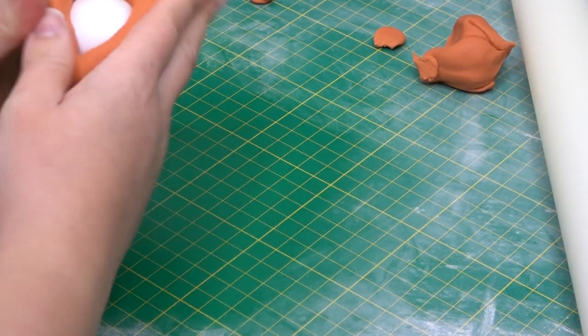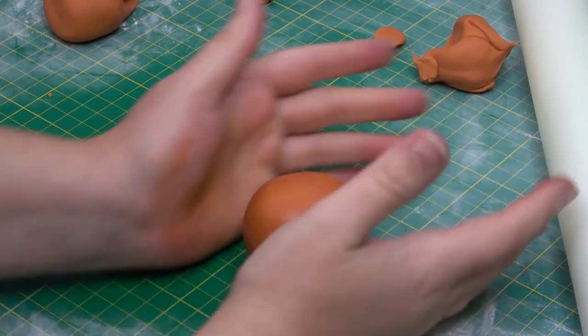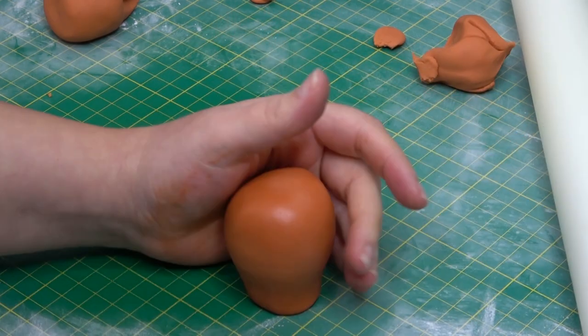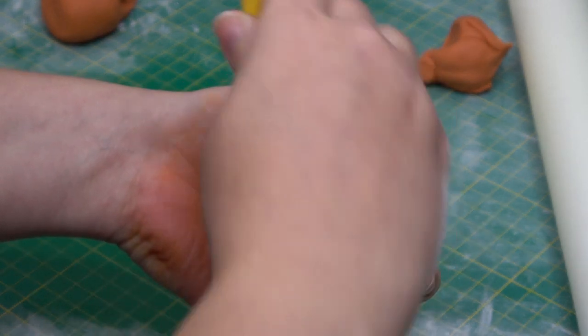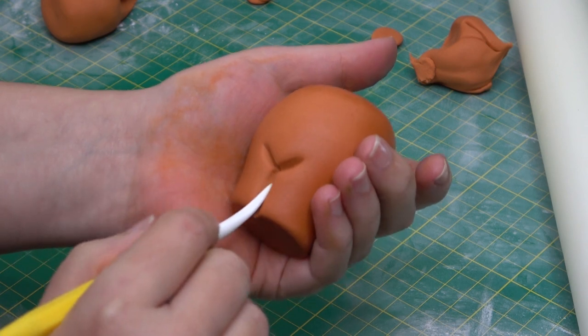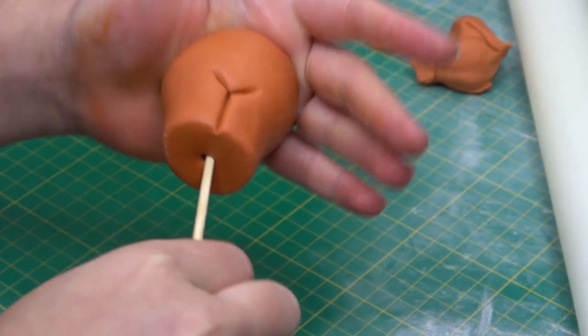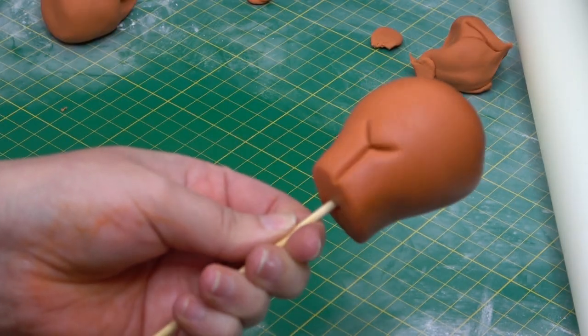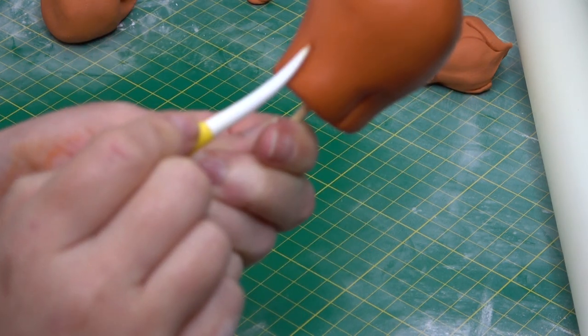Finally we are moving on to our toppers. Push a polystyrene ball into a larger ball of ginger colored paste and roll it between your hands to smooth out any joins. Start to tease the paste downwards almost in a cone and flatten the point against your worktop — you should have a shape something like this. The flattened parts are going to be the legs and we're just marking all the lines in with a dresden tool. Push a kebab stick right up inside the polystyrene ball so it's nice and secure — not only will it hold your topper onto your cake but it also makes it much easier for handling and applying all this fur texture.